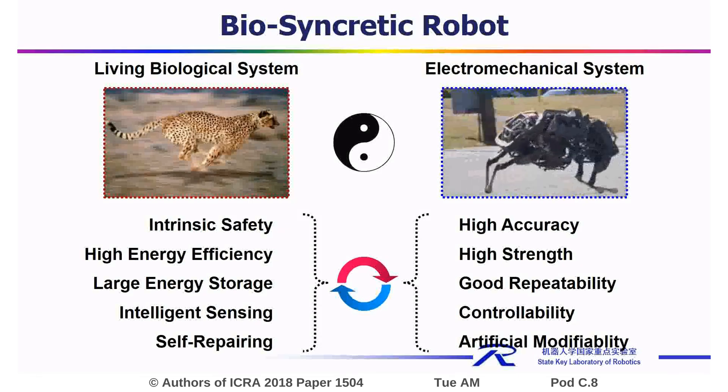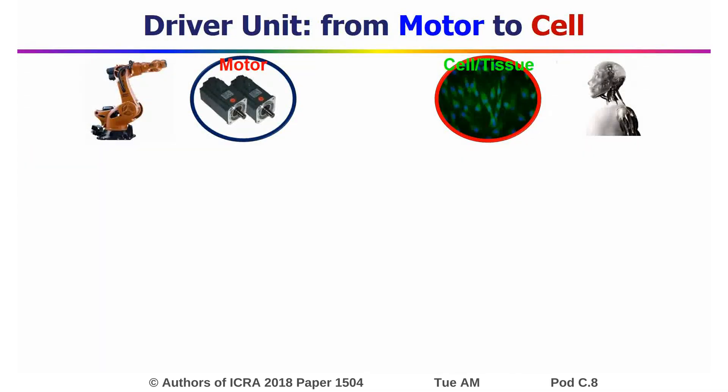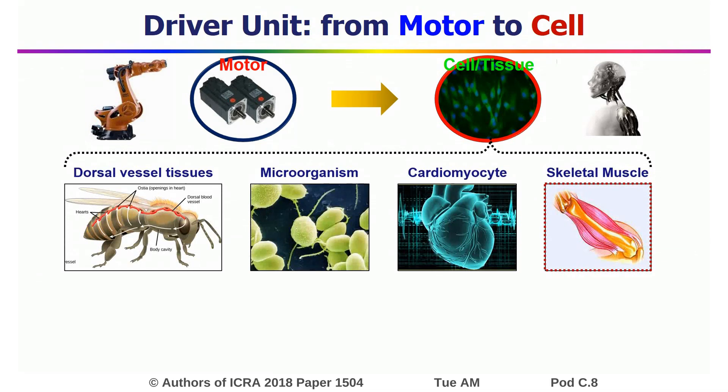Additional advantages include high accuracy, high strength, and good repeatability. As to traditional robots, the motors are the driver units. When it comes to biosyncratic robots, the living cells or tissues are the driver units.